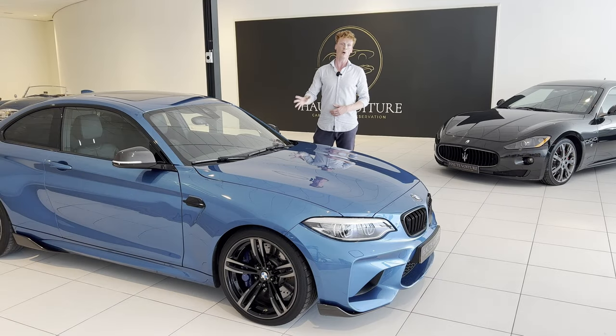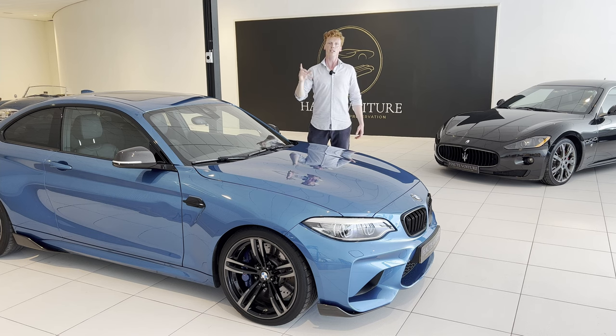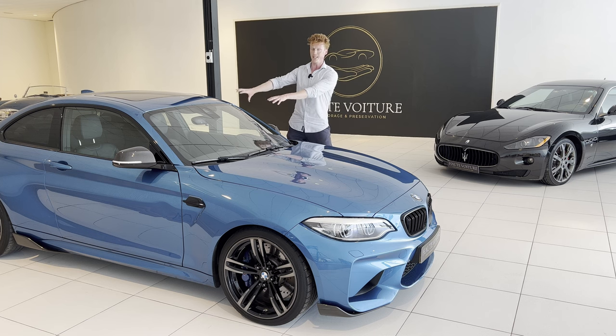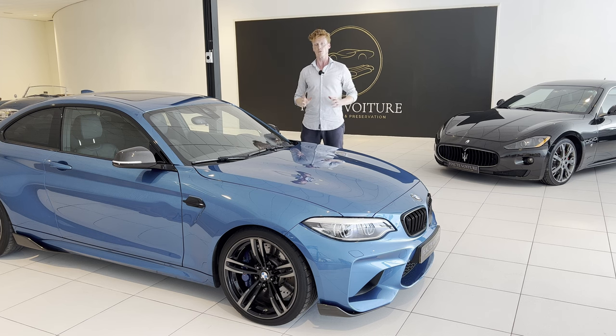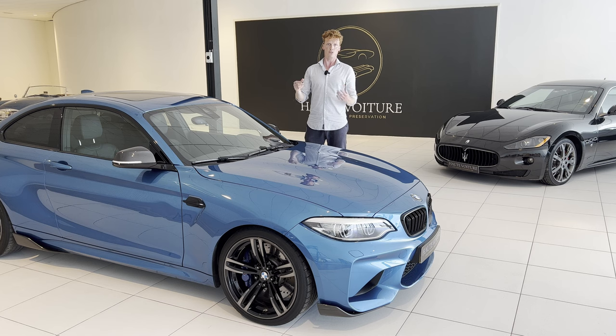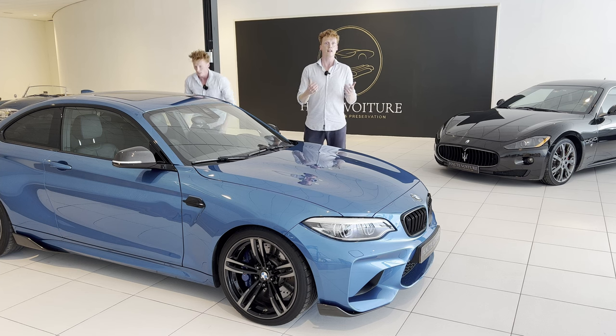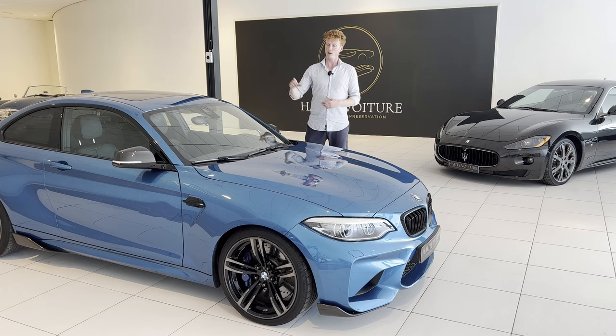I was finally able to buy some new parts for the car, and we're gonna install these in this episode. First, however, we're gonna remove the seats as we would need to remove the center console, because we're gonna do some rewiring since the thieves cut cables as well. We're gonna do it as OEM as possible. So let's get started by removing the seats.